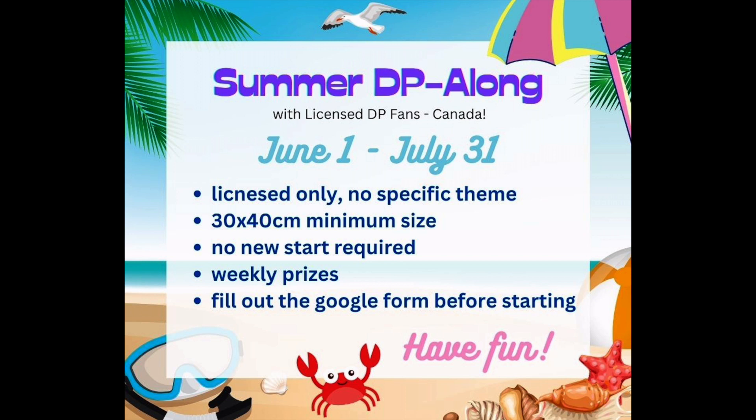We have decided in my Licensed DP Fans Canada Facebook group to host an impromptu summer diamond paint-along. We decided this about two days ago, around May 30th or 31st. I just put a random post up in the group asking if anybody else wanted to have an impromptu event, and lots of people showed interest — so here we are. No fancy name; I've just called it the Summer DP Along with Licensed DP Fans Canada.